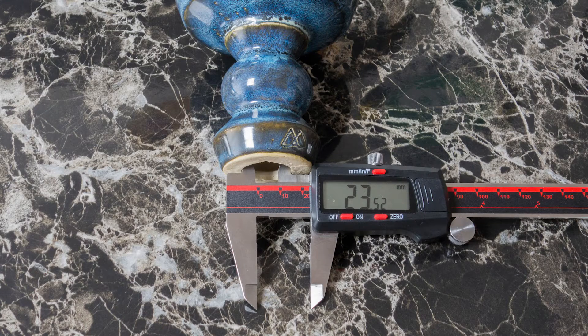I was able to fix this issue myself by using a rotary tool with a grinding bit on the low to medium speed setting. I was able to get it a little bit wider, bringing it to about 23 millimeters, which I found to be the perfect fit for the Stardust stem.